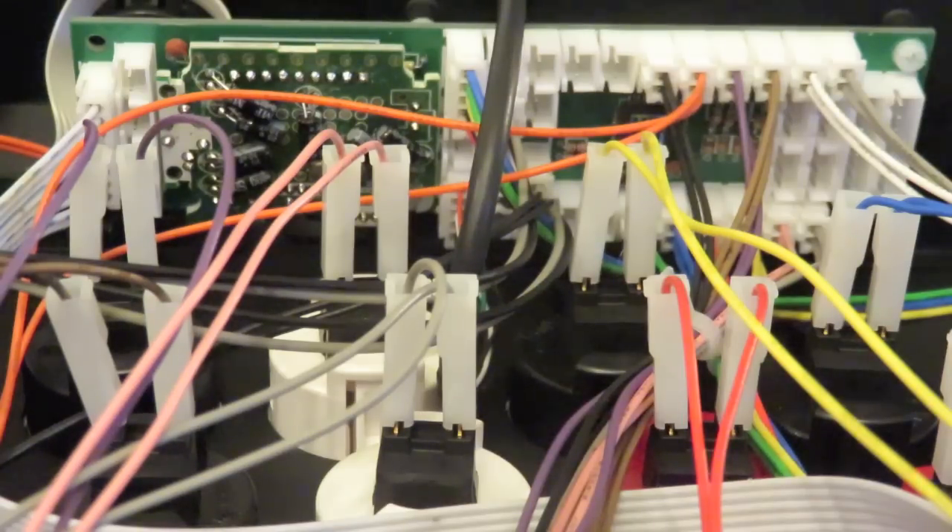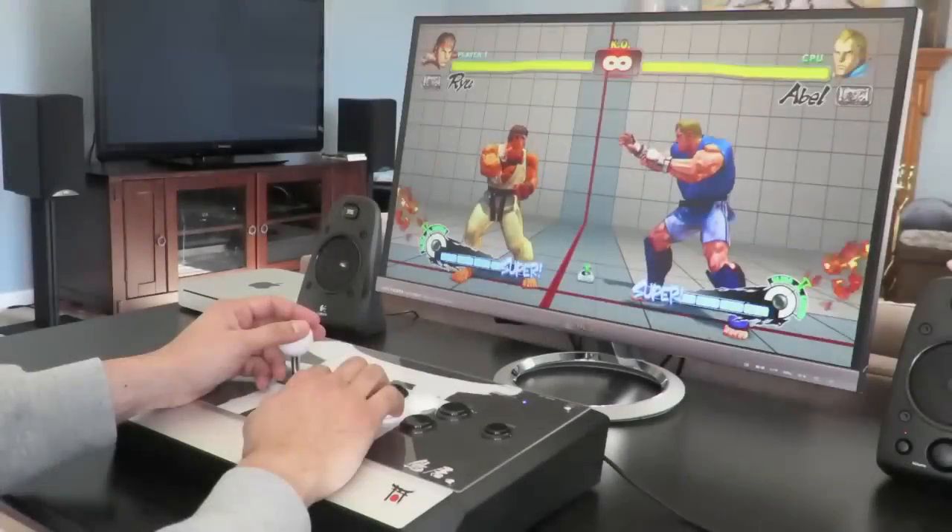Now that we've gone over some of the features of the Tori, let's take it into the lab to see how it feels and performs.